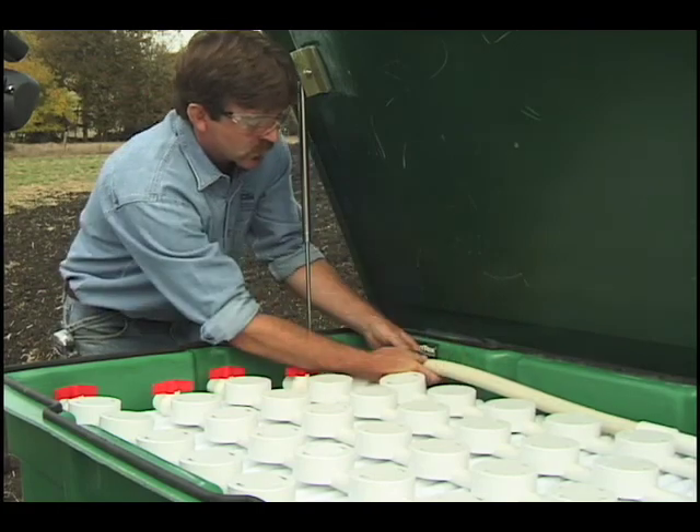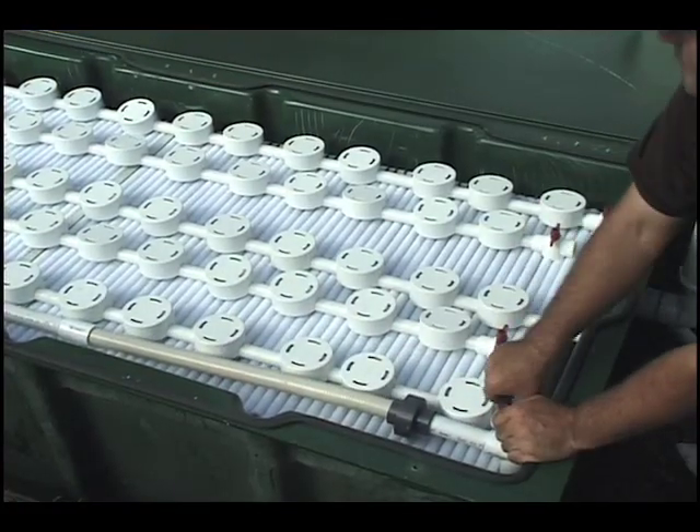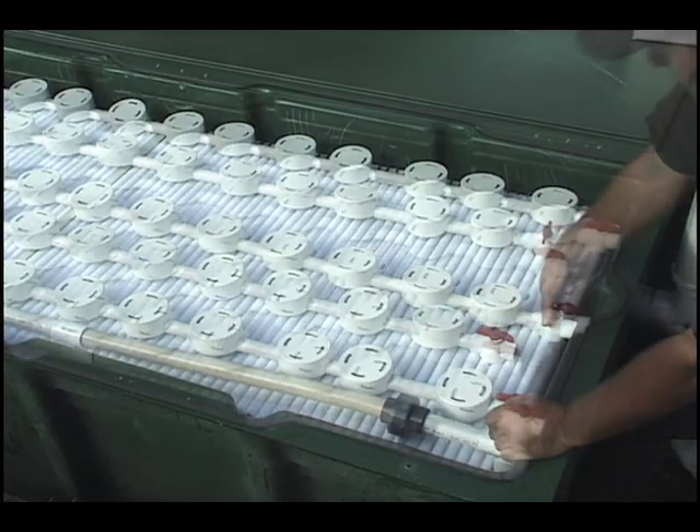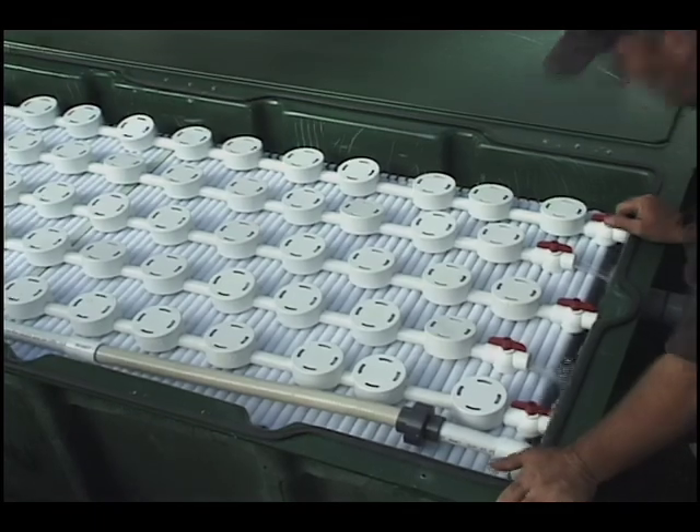Connect the union on the upper elbow to the manifold inside the pod. Before closing and securing the pod lid, make sure you've left the valves at the ends of the laterals open. That way, when the lines are flushed at startup, any debris in them will flow out.